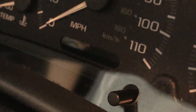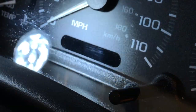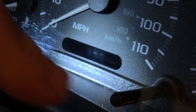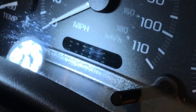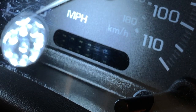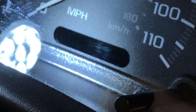Today we're going to be looking at a problem where the odometer in this Cavalier is not visible. It looks like it's burned out. Normally when you push this button, you should see it light up. If I push it with a flashlight, you can see the numbers are there — they're just not readily visible because the backlight is burned out. I'm going to show you how to repair that.